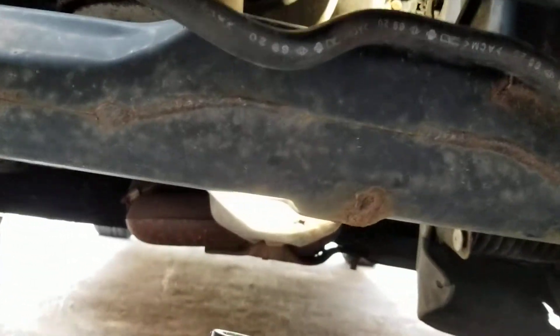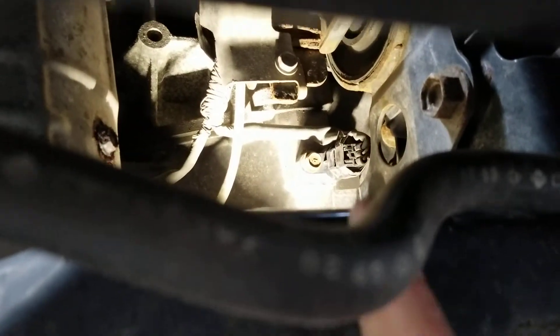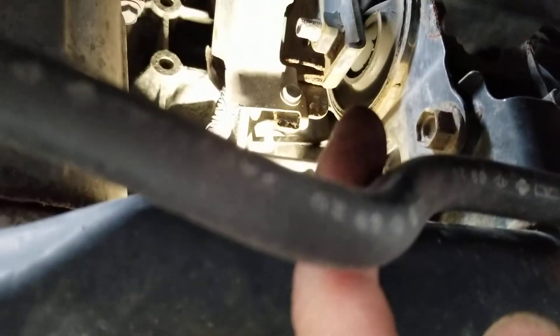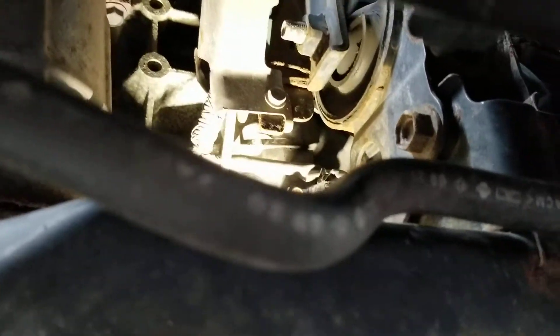So directly from where the emblem is, go directly underneath right here — you can actually see it right there. There's a 10 millimeter bolt, there's a connector, and there's the front mount, the rubber mount that sits across right here.